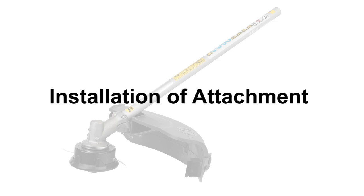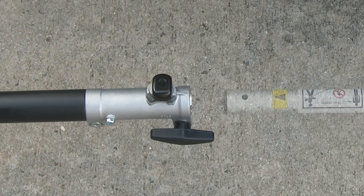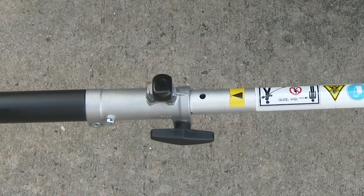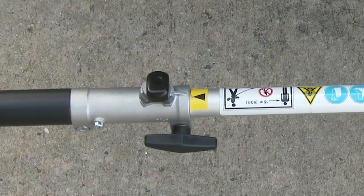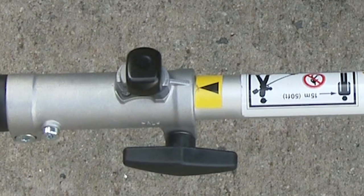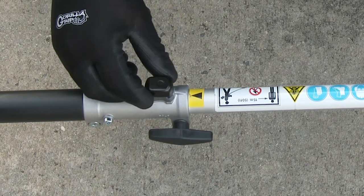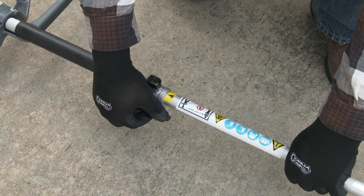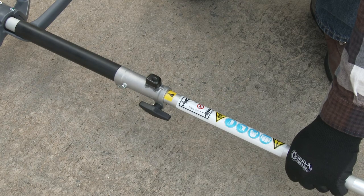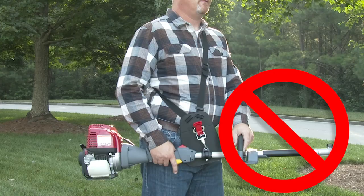To install an attachment to the power head, simply loosen the joint knob, twist the set pin knob 180 degrees from its locked position, and firmly insert the attachment tube so that the black arrow on the attachment tube is aligned with the projection just ahead of the set pin knob. Once the attachment is inserted fully, an audible click will be heard from the set pin knob as it locks the attachment in place. Once fully inserted, use the joint knob to secure the attachment as shown. The power head should never be run without an attachment, or damage to the power head may occur.